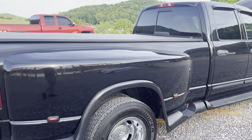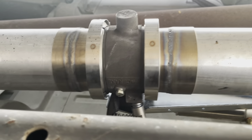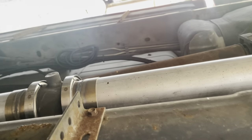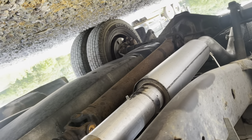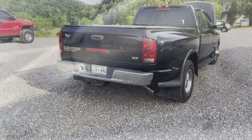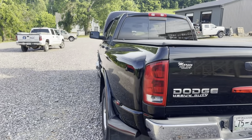We also put an inline exhaust brake on for him. You'll see it has a valve on top going into the cab, so it'll allow him to use his exhaust brake. Like I said, it's a full four-inch all the way back — super clean truck under here too for its age.